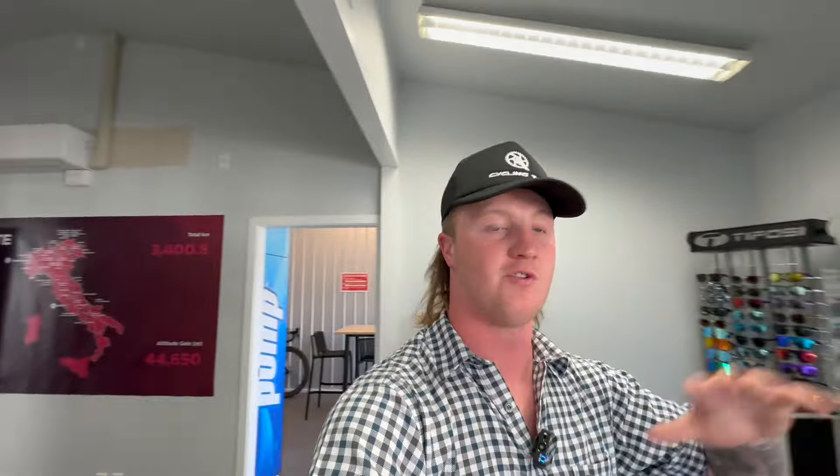Obviously heading into summer here in New Zealand, so I've got my track bike ready and also Anna's track bike ready so we can hopefully go down and do some races in Wellington. I really really want to do the Lakehold Cup — it's probably one of my favorite races, track, road, or gravel.